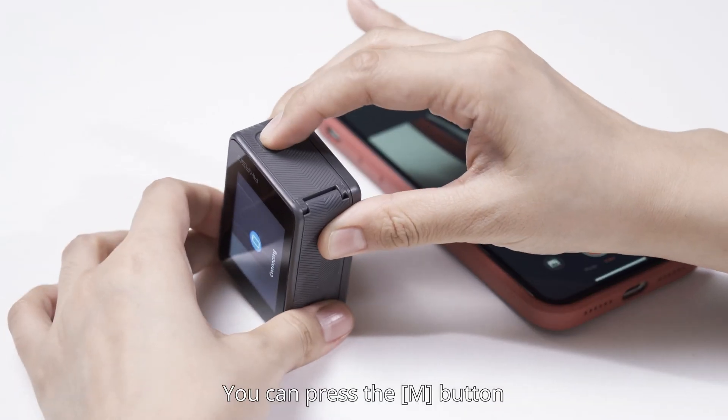You can press the M button to exit connection. Until next time.